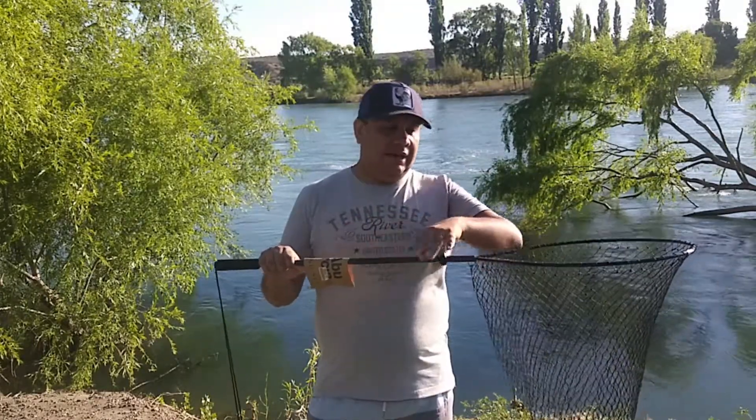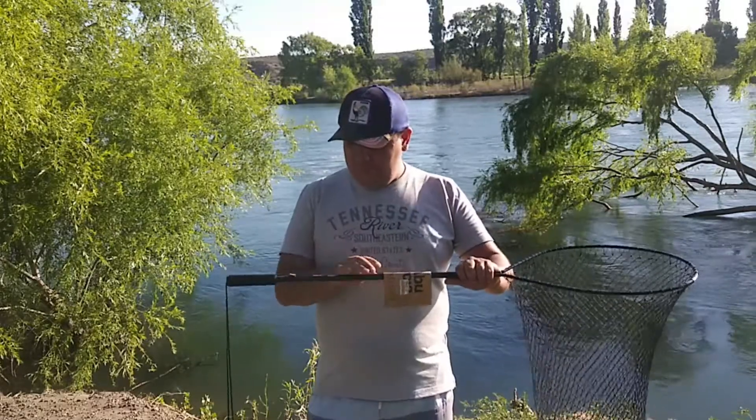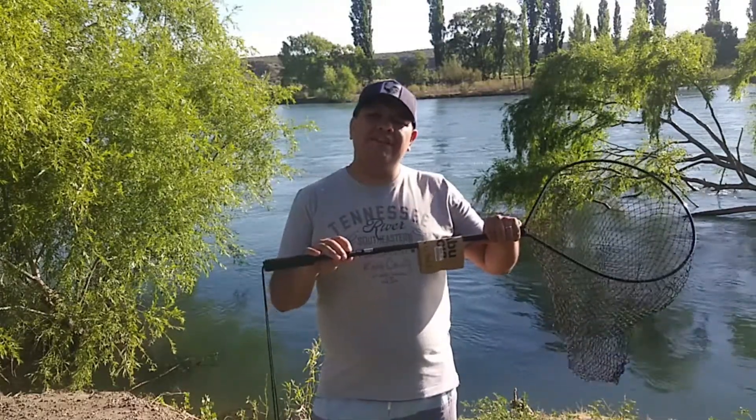Todo lo que sería el marco es todo de aluminio. Es el modelo NET 600.